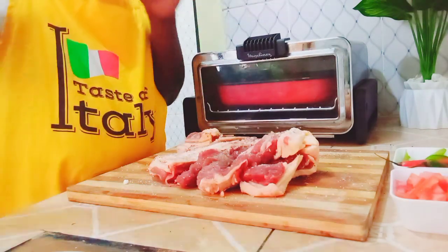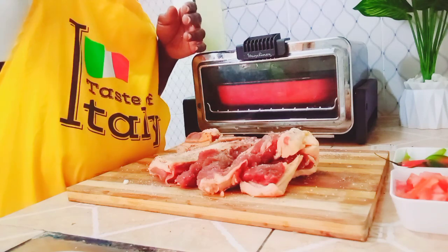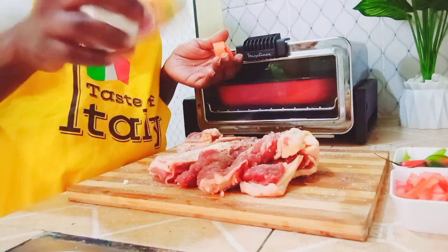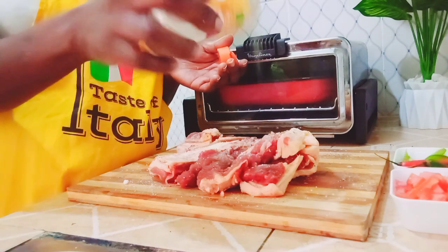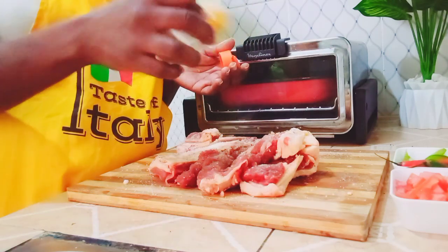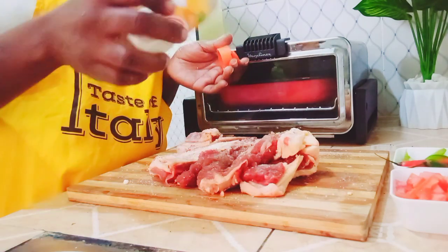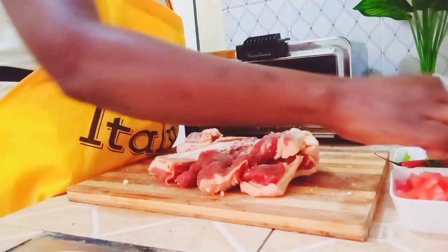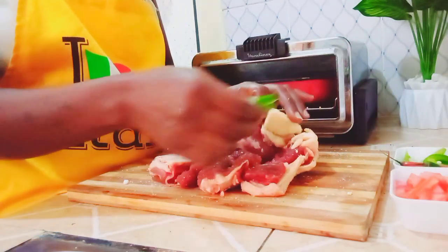It will be in the oven so that it's going to be very tender. This is red onion powder — I'm just adding a little, although I've already chopped some red onions to add as well. This is optional, you don't have to put it.